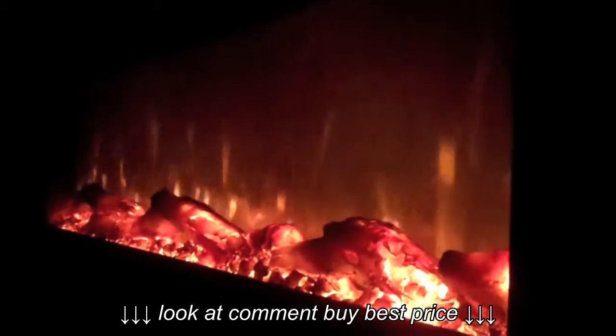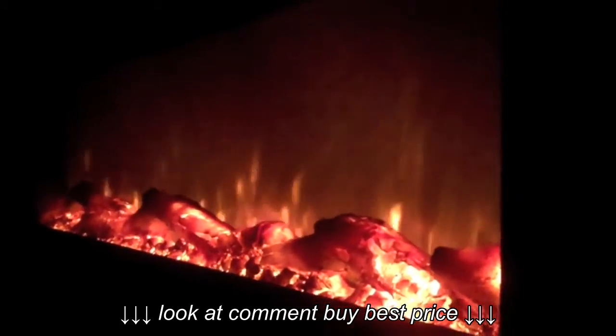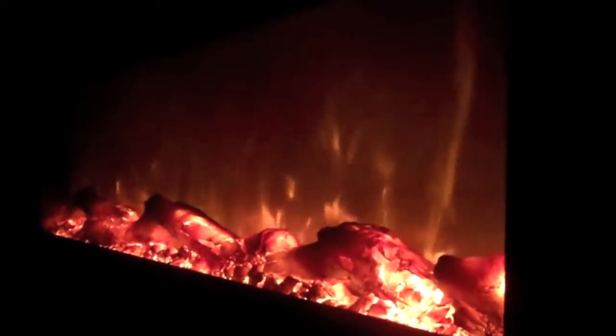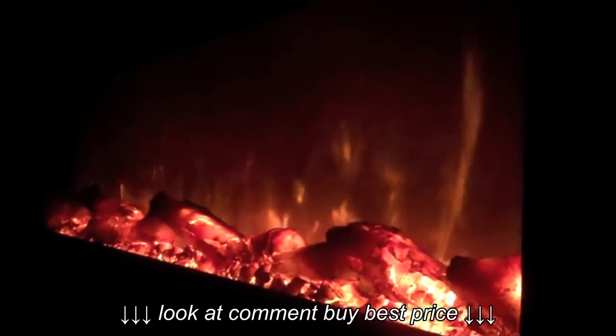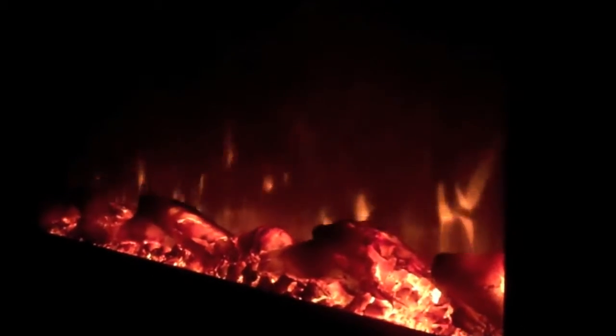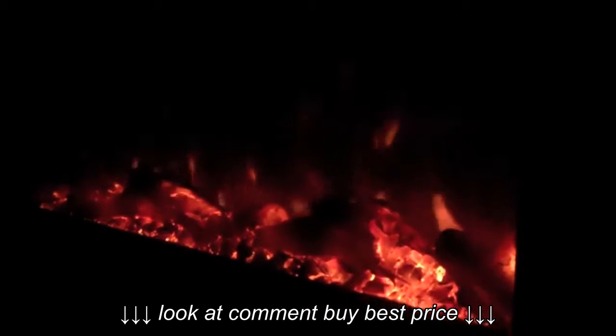Here's a close-up of the flame settings. You can see the glass logs inside and where the flames come up from the back. Going down to number four, that's the number three setting — that's the default setting. You can also get a good look at the ember setting from here. It actually looks really nice, pretty authentic looking.